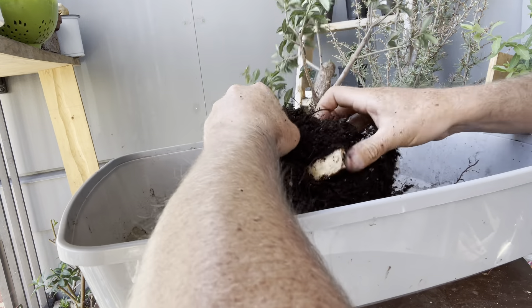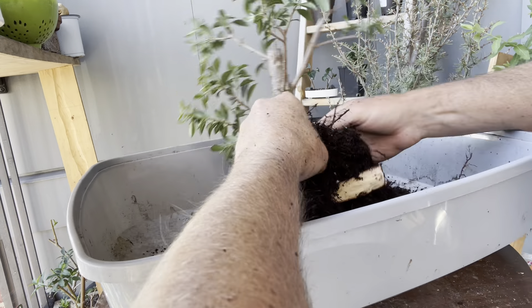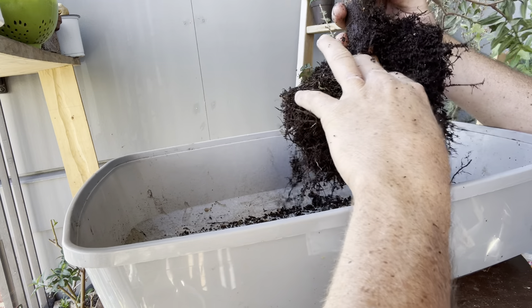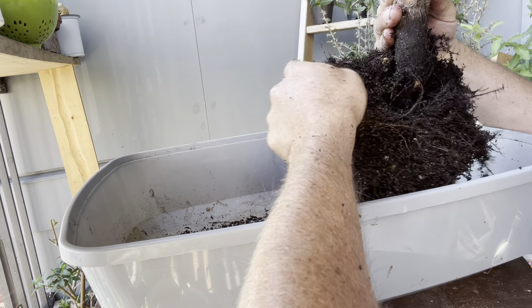Hey folks, I said brush cherry, so brush cherry it is. In this episode, we're going to be doing a — well, already did a traumatic part — but we're going to be repotting my brush cherry into a different container. And you won't be surprised at this, but I was slightly surprised at what I found. So let's dive in.